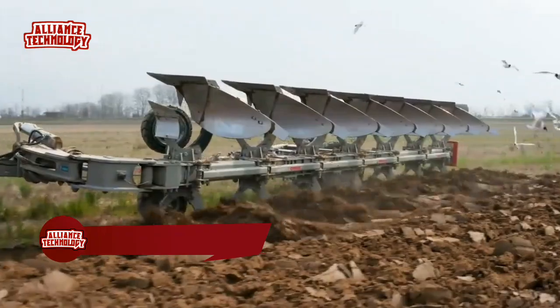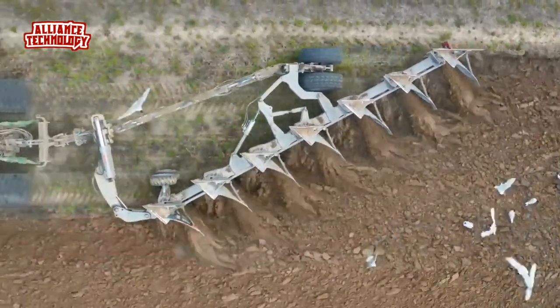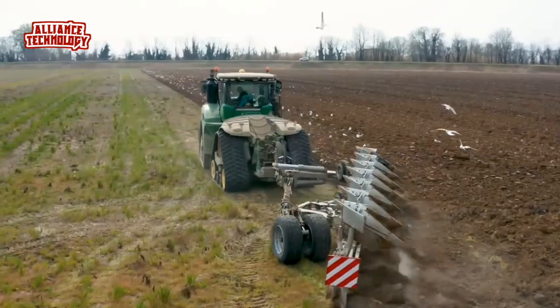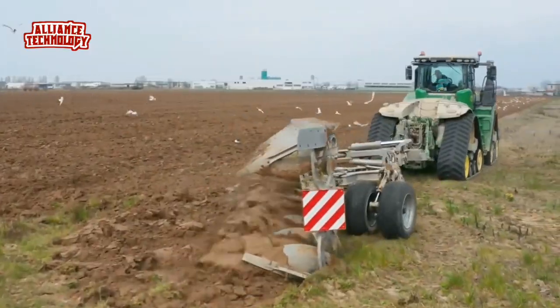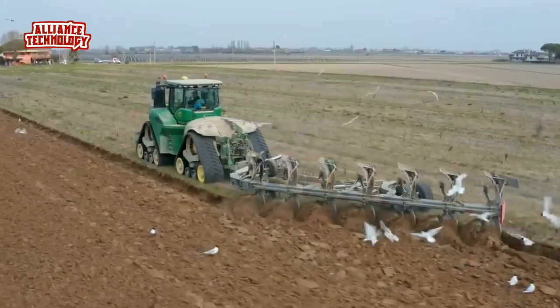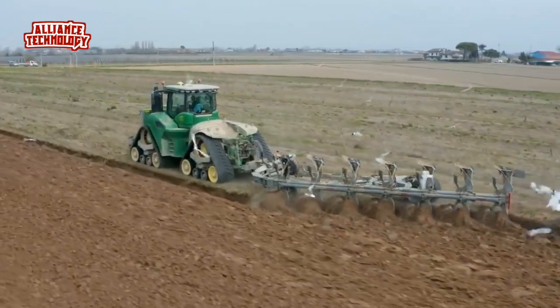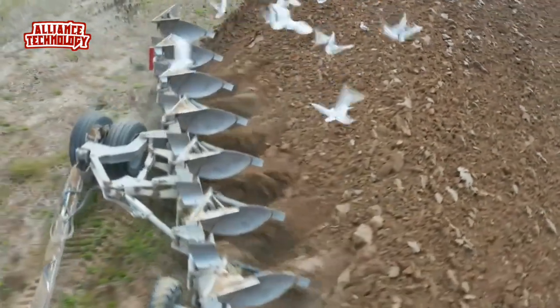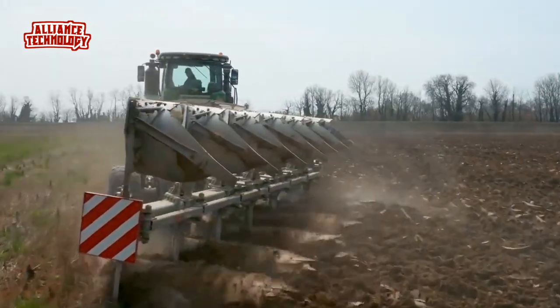Irma semi-mounted plows were created to meet the needs of today's big enterprises. They simplify work and are more affordable. Available in on-land or in-furrow versions with four to nine working bodies, with hydraulic or mechanical adjustment of the working width, the semi-mounted plows can carry out the longest and most difficult activities, exploiting the power of the tractor at its best.